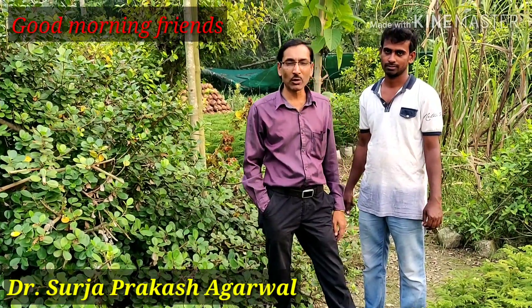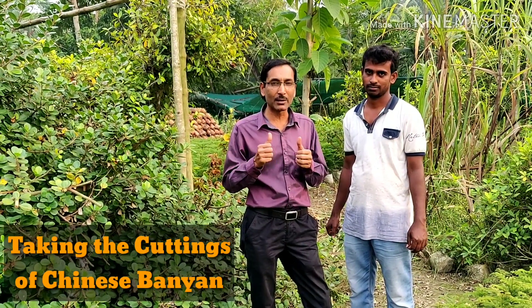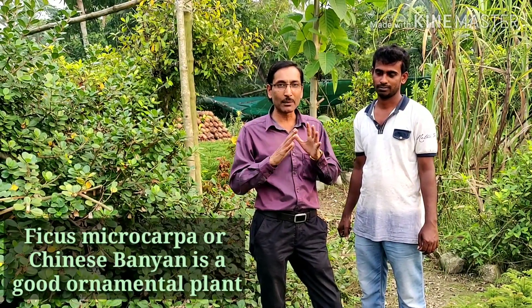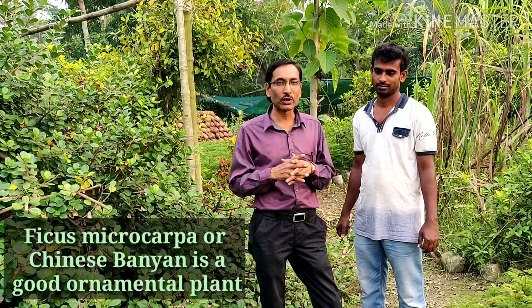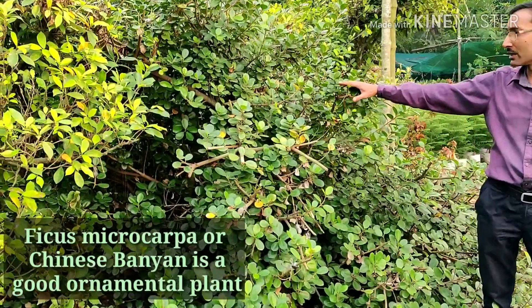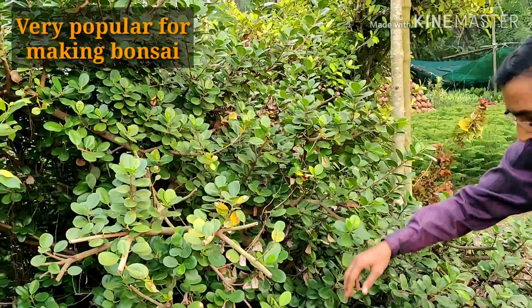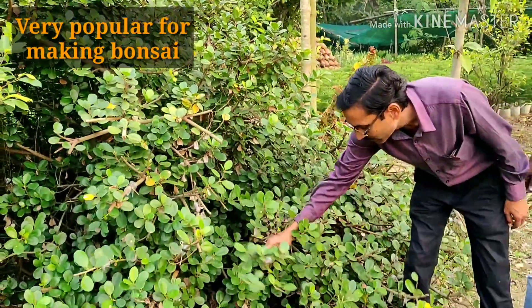Good morning friends, I am Surya Jagrawal and you are watching your favorite YouTube channel 'Gardening is My Passion.' Today I'll be showing you how to take cuttings of the Chinese banyan. Chinese banyan is an excellent plant, very popular and common, and excellent for making bonsai. Here you can see this Chinese banyan plant, which is around five to six years old.